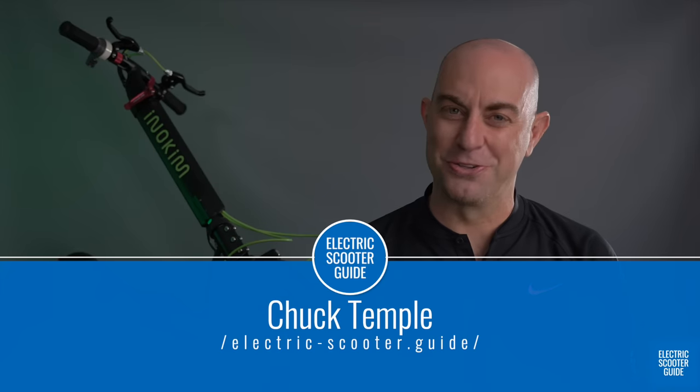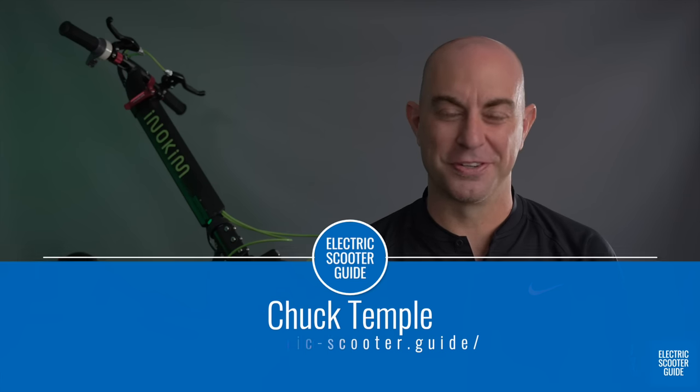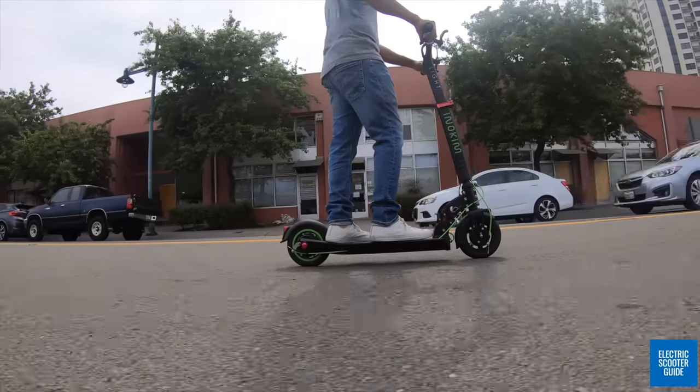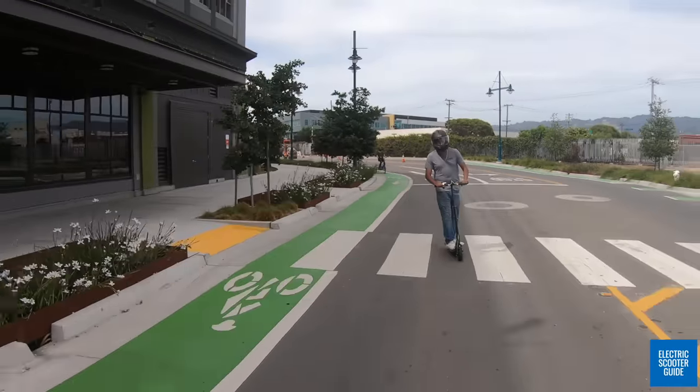This is Chuck with Electric Scooter Guide, the leading source for electric scooter reviews. Please support our channel by sharing, subscribing, and if you like this video, give it a thumbs up.